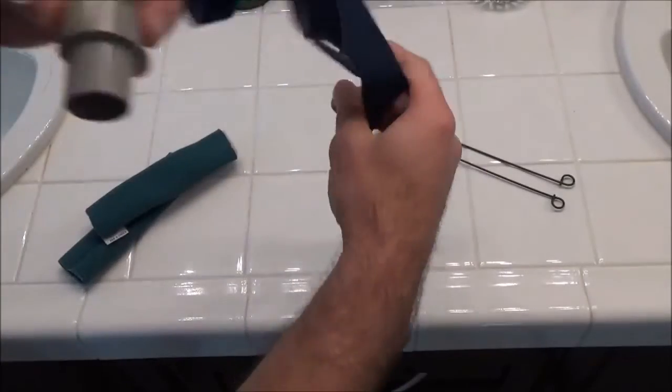It makes it more comfortable — it's like a micro fleece, very soft and comfortable. It feels very good. I'm going to go ahead and show you how to install them.